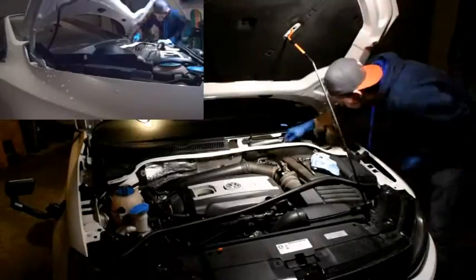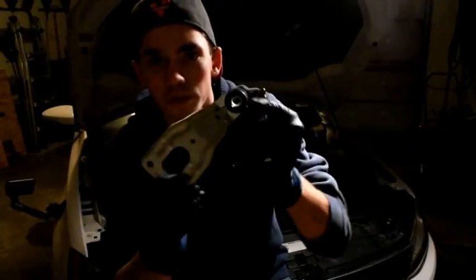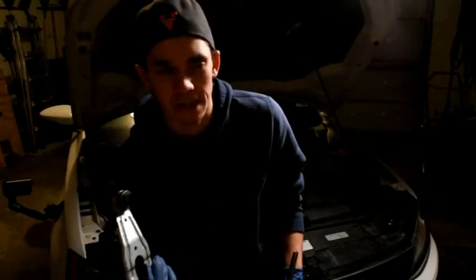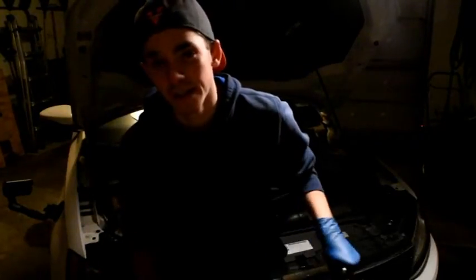I have now removed the Torx nuts. The transmission will hopefully come out. If it doesn't, I'll have to remove the firewall cover. Make sure you unplug the motor before you try to take it out, otherwise you may pull one of the wires and it won't work after that. Also — one thing I did not notice — there is a bracket with a bolt that goes into the frame. If you don't unbolt that, it won't come out. Don't be an idiot like me. It's located right in front of the wiper transmission — you can't miss it, so make sure you remove that.